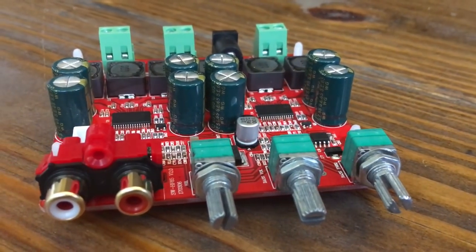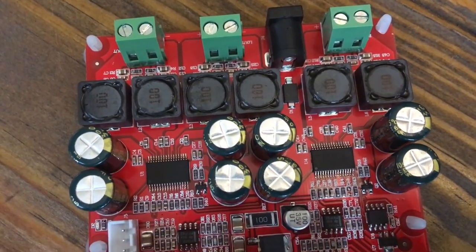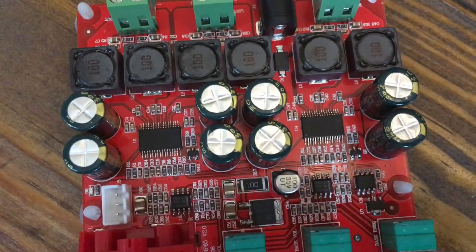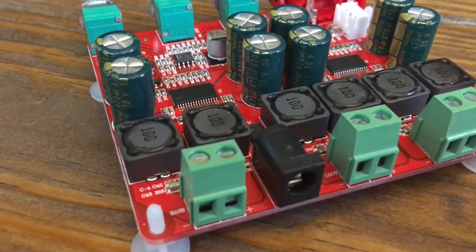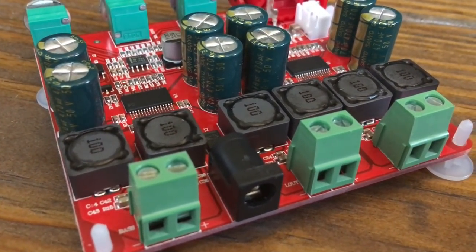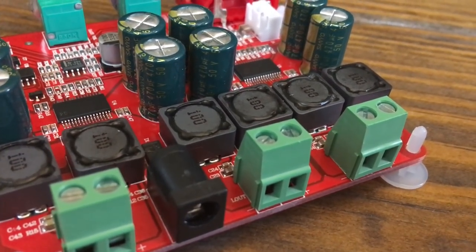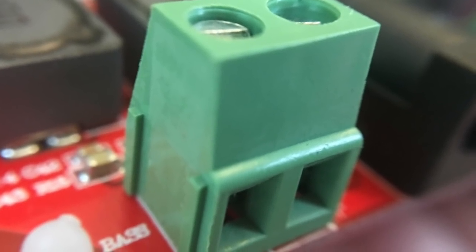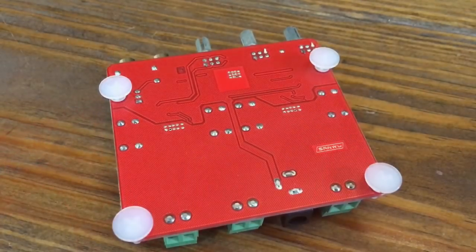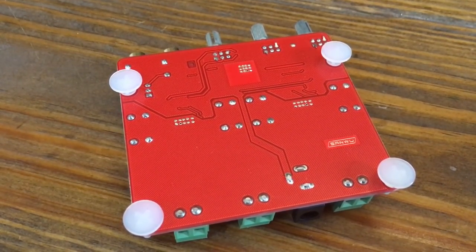Here's what it looks like. There are three potentiometers for adjustments and RCA inputs, plus three speaker outputs. You can also see the two chips between the caps. The green screw terminals are nice — they accept 16 gauge speaker wire. There's also a barrel terminal for power. The bottom of the amp has plastic standoffs and some nice solder work.